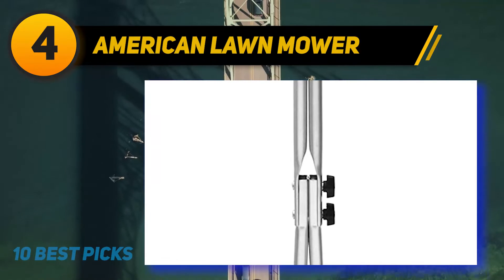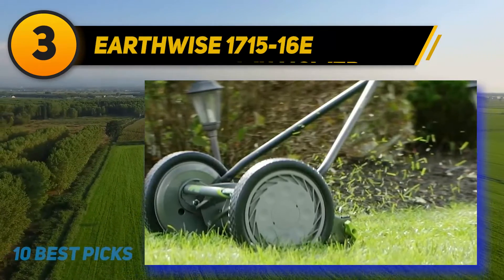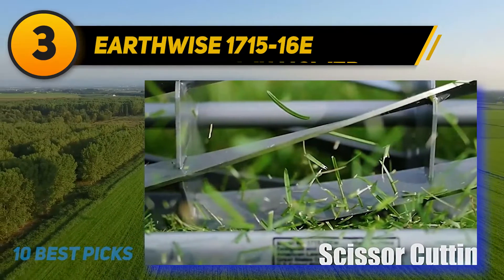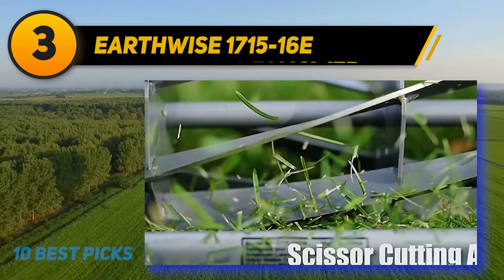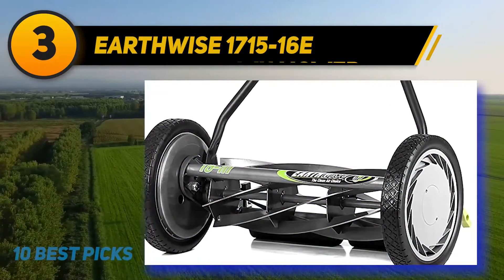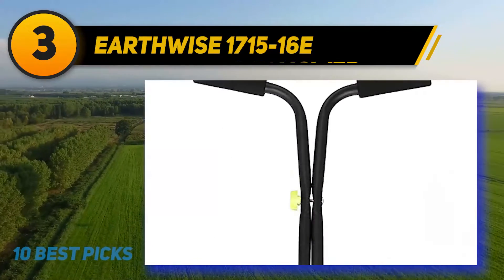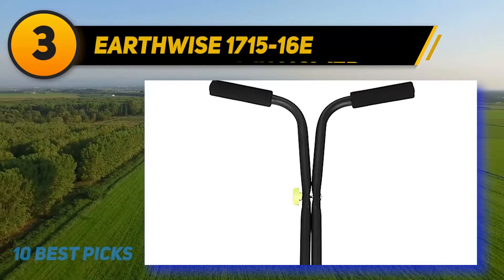At number three, the Earthwise 1715-16E. The 16-inch Earthwise push reel mower offers real advantages to gardeners. Earthwise has outdone itself with this low-maintenance, zero-hassle machine that is perfect for both small and big yards. All the reel mower needs is a push to get started, and if you're ready for some exercise, mowing the lawn with this machine is going to be a wonderful experience.